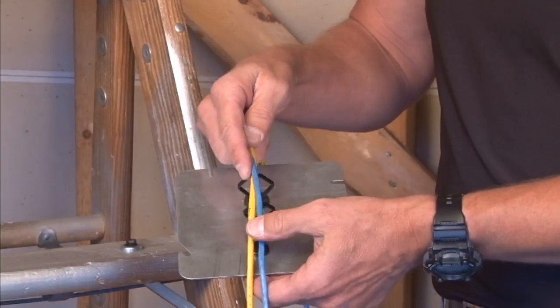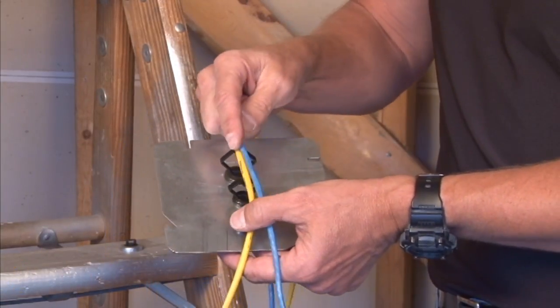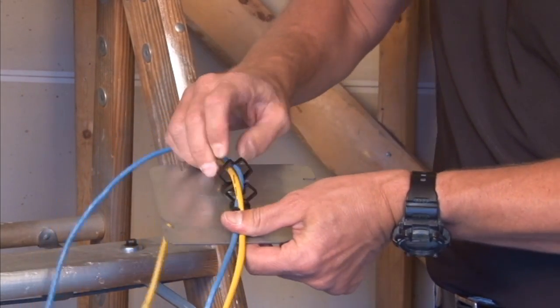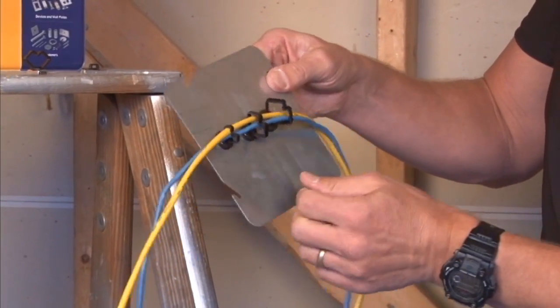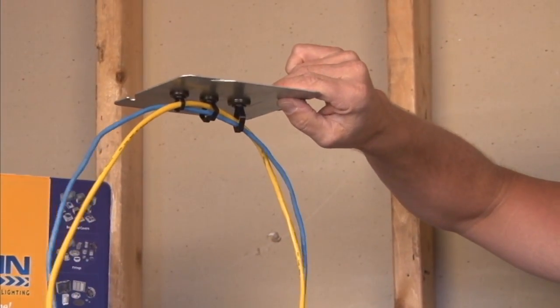When you're installing Cat5e and low-voltage cables, you simply stick them in place and press down, snapping them right into the cable clip, thereby retaining the wires neatly in an organized, constructive fashion.